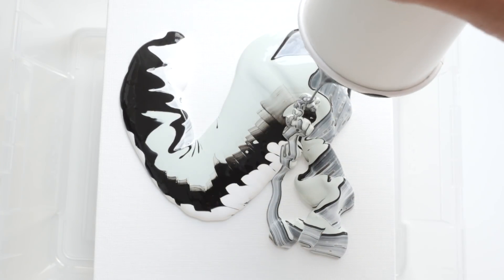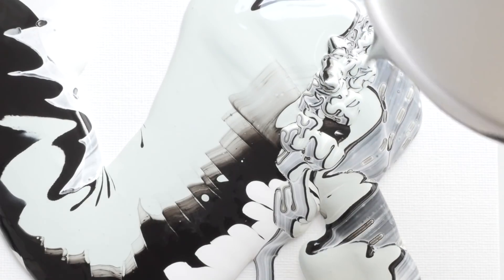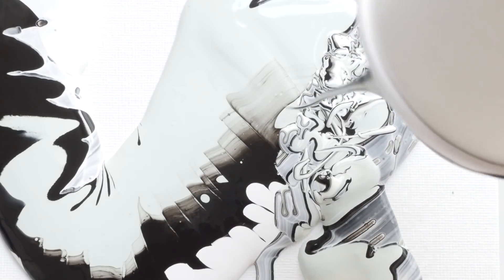Good evening guys, and welcome back to my channel! I hope December is treating you well so far. In today's video, I wanted to share with you the fun I've had experimenting with fluid acrylic painting, or paint pouring.